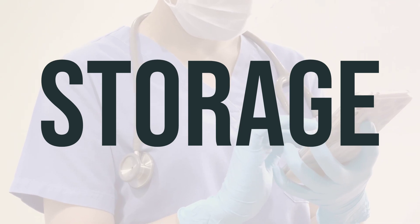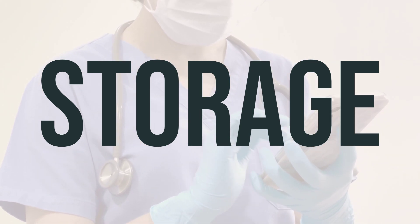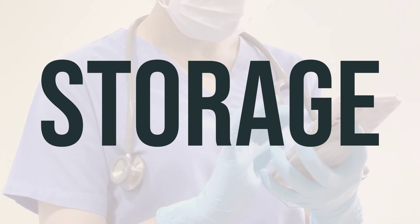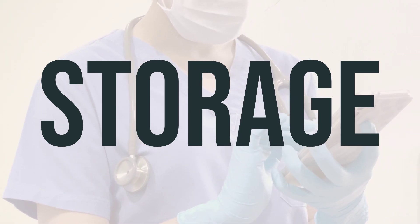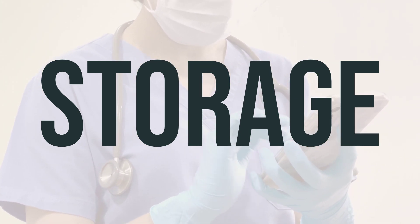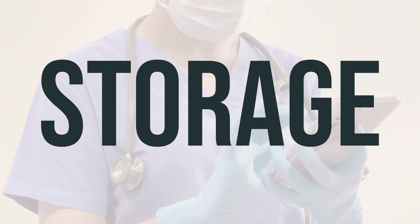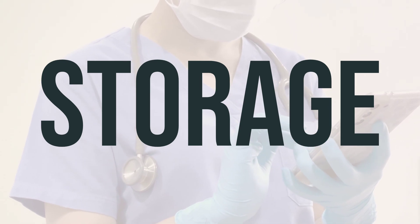Be sure to consult the product instructions and your pharmacist for storage details. It is important to keep all medications out of the reach of children and pets. Do not flush medications down the toilet or pour them into a drain unless instructed to do so. When the product is expired or no longer needed, be sure to properly discard it. Your pharmacist or local waste disposal company can provide guidance on proper disposal methods.